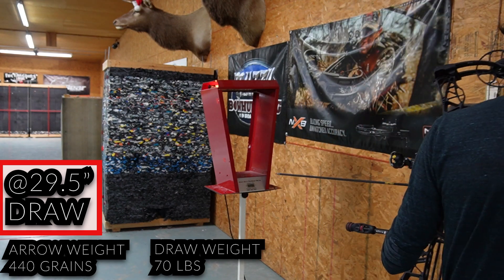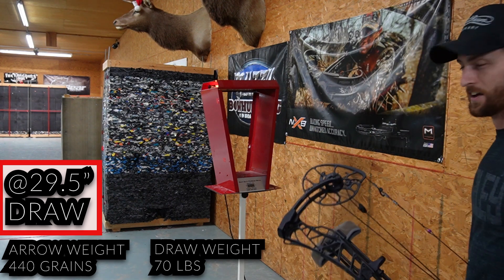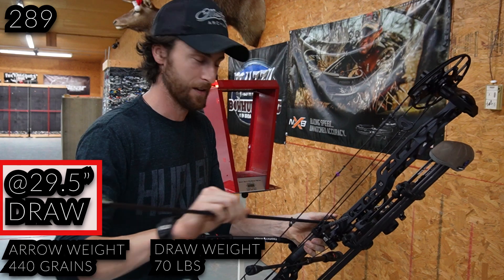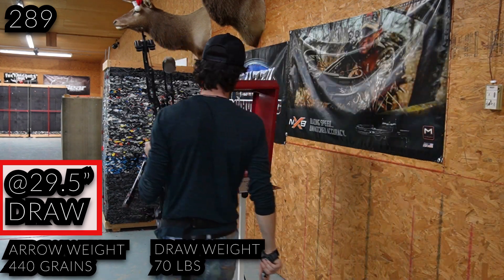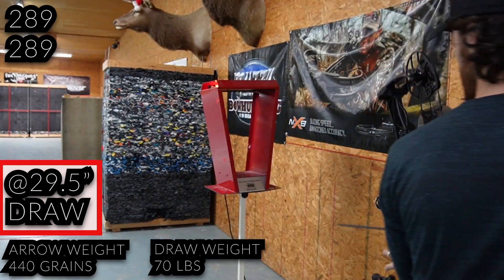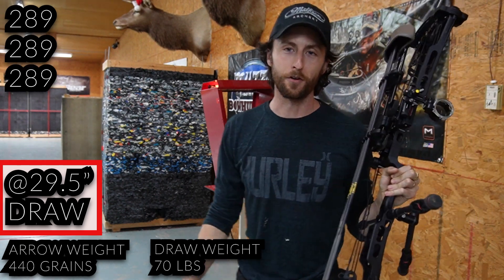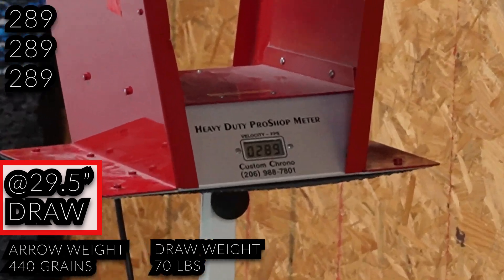Shot number one: 289. That really didn't make that big of a difference — it's still spitting 289. That's wild. 289 again. This feels very short to me, but at least it's super consistent — that's great. Shot number three: 289 a third time. I'm going to zoom you in so you know I'm not lying — 289 right there.